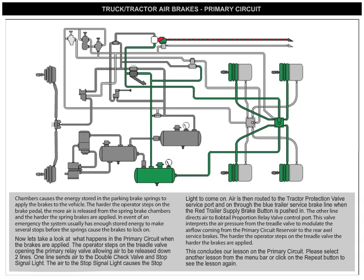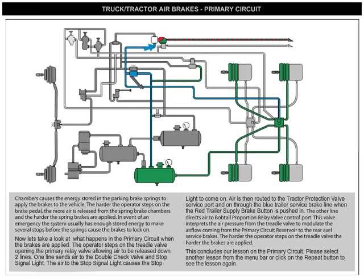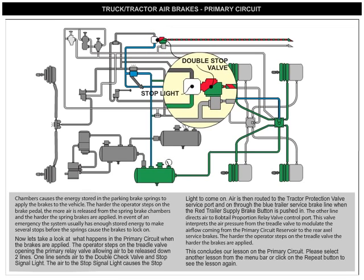Now let's take a look at what happens in the primary circuit when the brakes are applied. The operator steps on the treadle valve, opening the primary relay valve, allowing air to be released down two lines. One line sends air to the double check valve and stop signal light. The air to the stop signal light causes the stop light to come on.